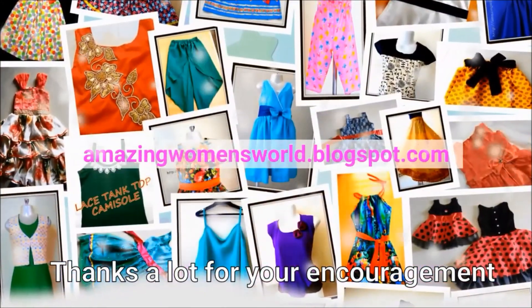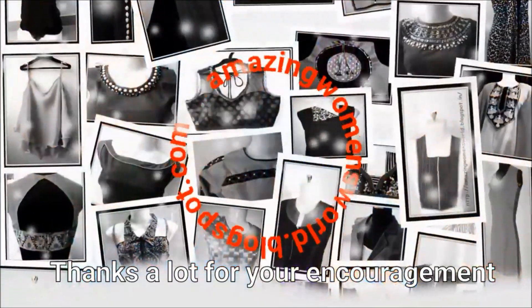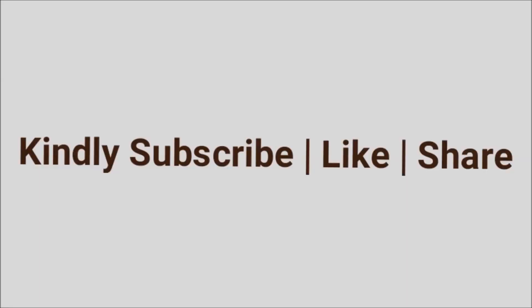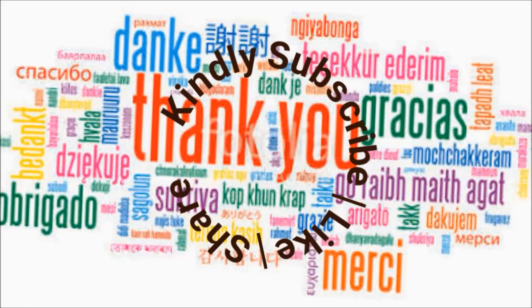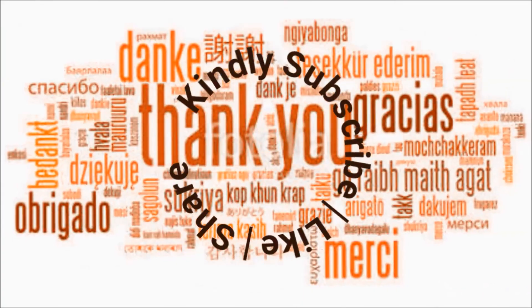Friends, if you enjoyed this video, please like and subscribe to the Stylist Trends channel and don't forget the latest fashion center videos. Click the bell button to get my notifications. Thank you so much for watching.